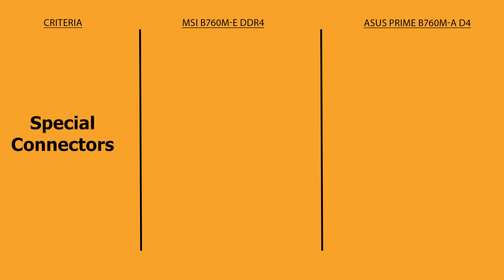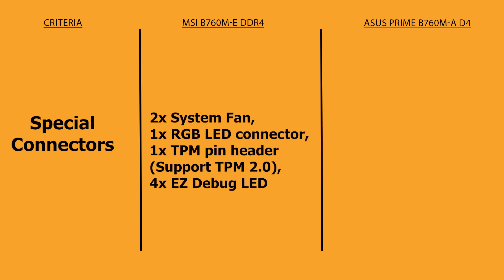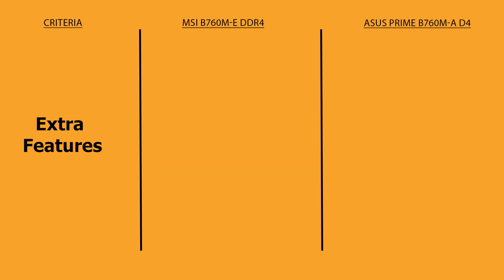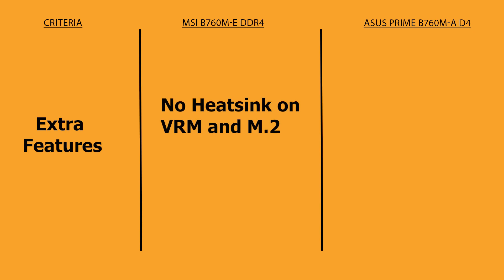Talking about special connectors, MSI has two system fan connectors, one RGB LED connector, one TPM header supporting TPM 2.0, and four EZ debug LEDs. ASUS has one four-pin CPU OPT fan header, two system case fan headers, one AURA RGB header, one clear CMOS header, and three addressable ARGB Gen 2 headers.